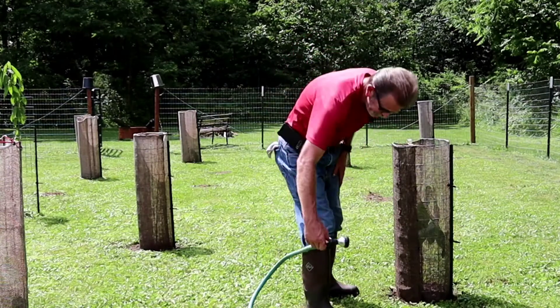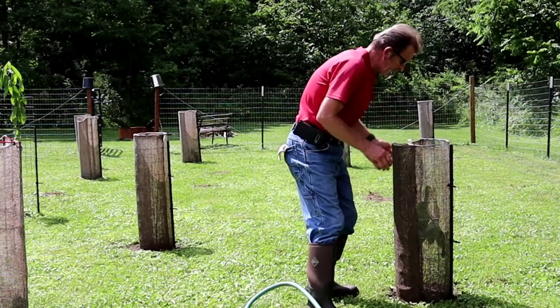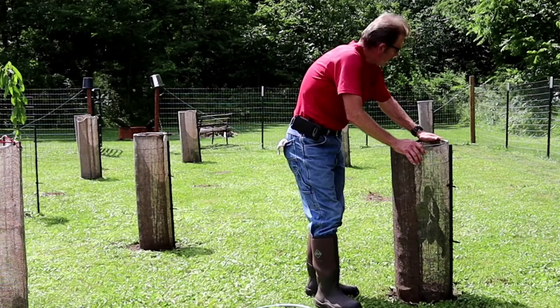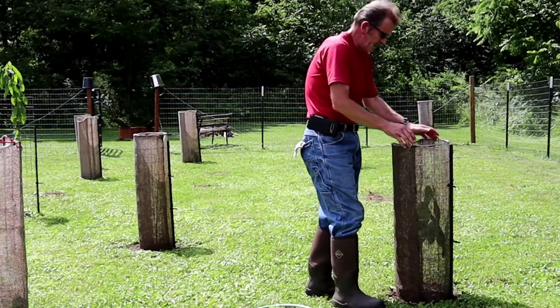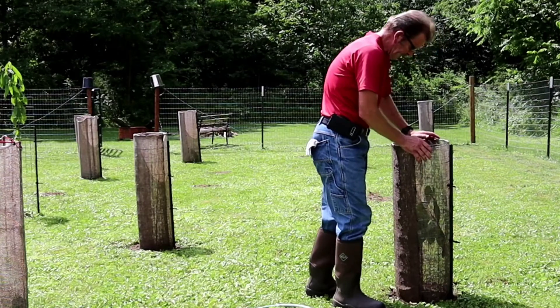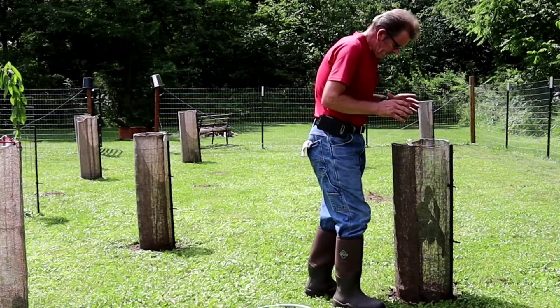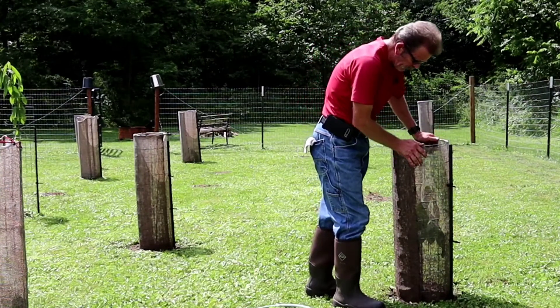Hey there. Today I'm out here around my grafted pawpaws. I transplanted these pawpaws and left a big root ball, and I opened up a hole twice the size of the root ball.